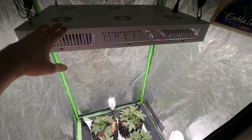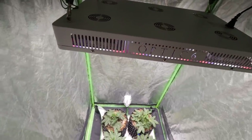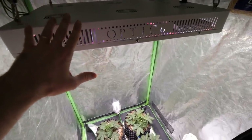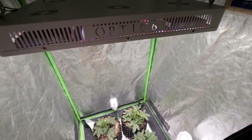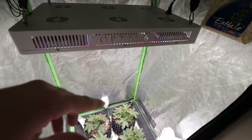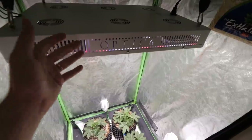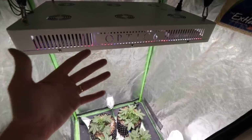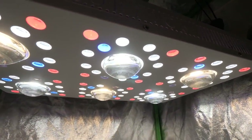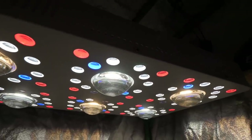These girls are under the Optic 6 Gen 4, probably my favorite light I've ever had in a 3.3x3.3 tent. This thing is a little bit overkill some people would say, but with the dimmers I get amazing coverage and the power I can put out in full flower is unreal. Back in the old days you couldn't really go overkill — it was just too much because you didn't have the dimmers. Now that we have the dimmers it is totally possible, and if you want you can put a really big light in a smaller tent and just dim it to what you need.